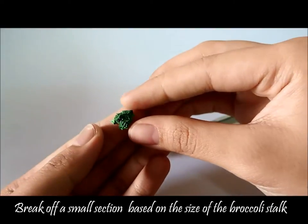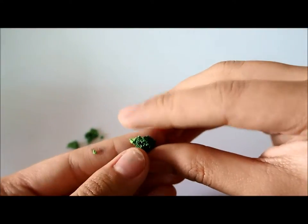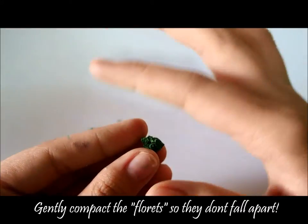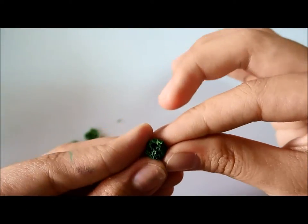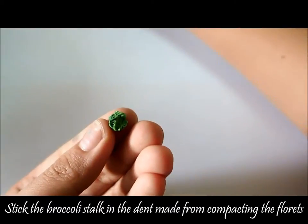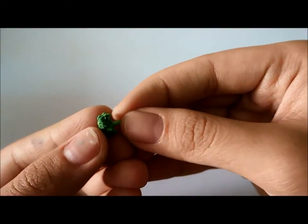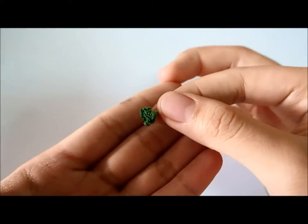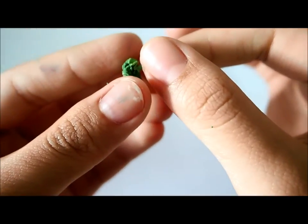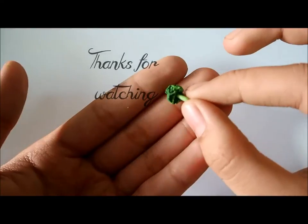Carefully break off a small bunch of the broccoli florets — you will need enough to make one small head of broccoli. Gently push it together. You should have a small indentation where you can stick the stalk of the broccoli, so just push the stalk in. You should be able to see the gradient of colors, the different shades of green, because you pushed the lighter green through the dark green. Just like that, you have your miniature broccoli.